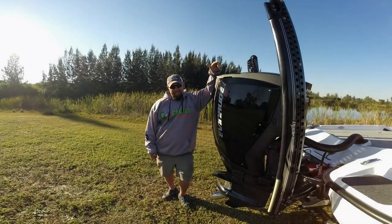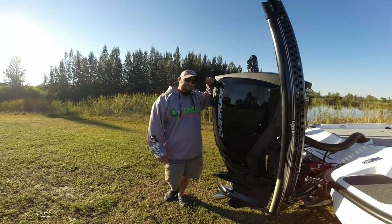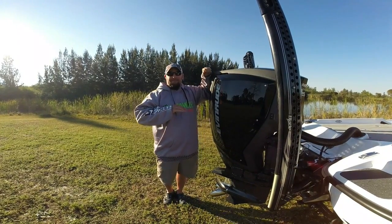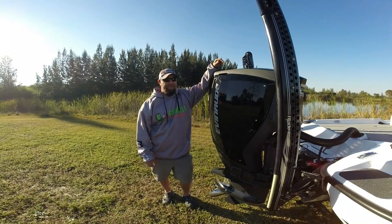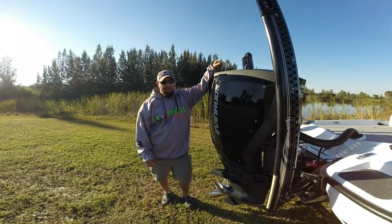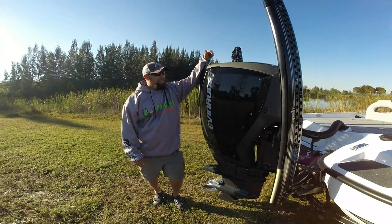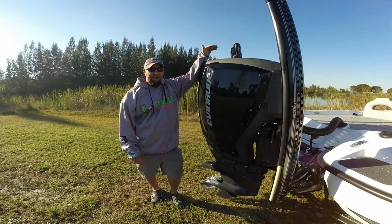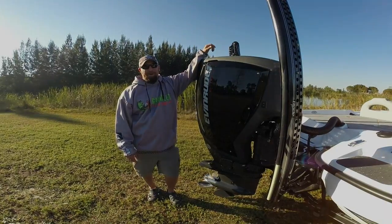Second year in a row — second year it's been out — is the new Evinrude G2. This motor is the deal right here. Awesome on fuel, incredible torque, ridiculous hole shot, top notch top end too. Hardly uses any oil and the thing's fast. I'm running a four-blade prop on there. It's a perfect combination of a fast boat and a fast motor.